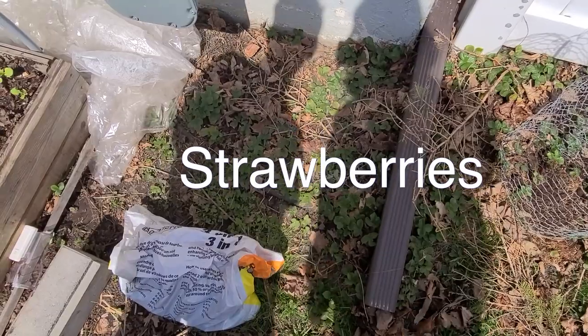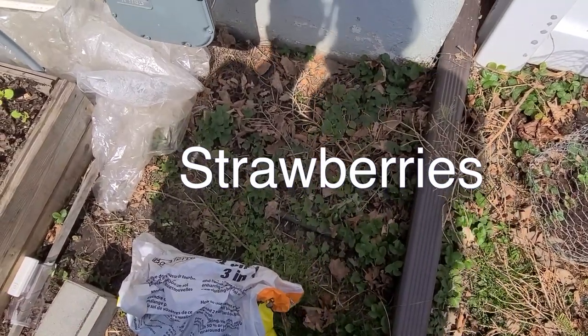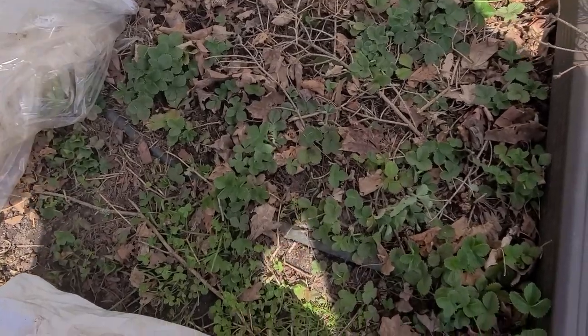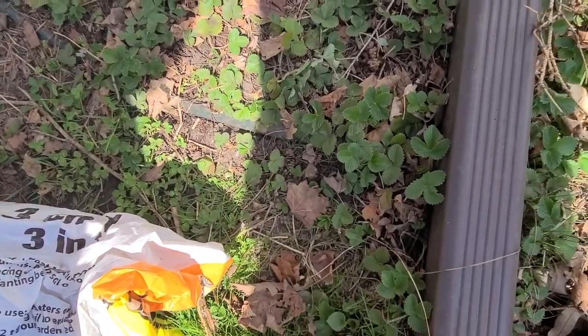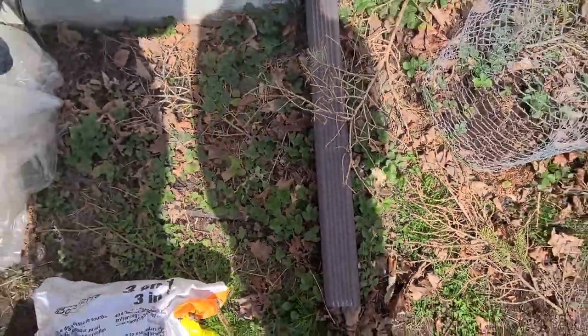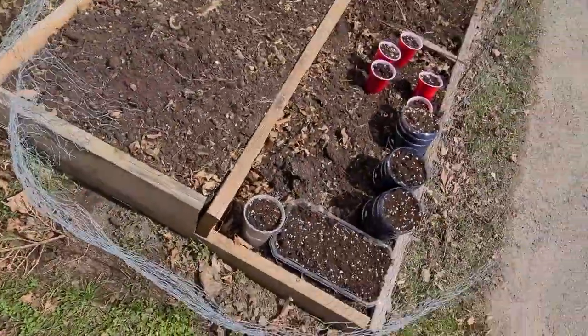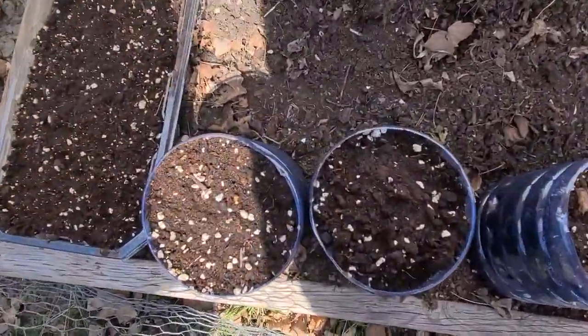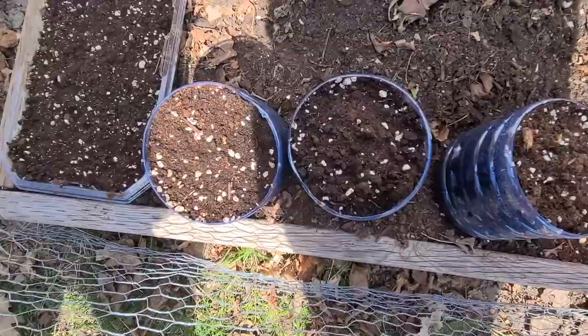Did you see the strawberries I planted that are now going wild? These strawberries came from Kitchener - we transplanted them here and they've expanded a lot, but they don't make berries. I think the soil is not nutritious enough. If you know what we should do about that, leave a comment down below - we appreciate all kinds of gardening suggestions.